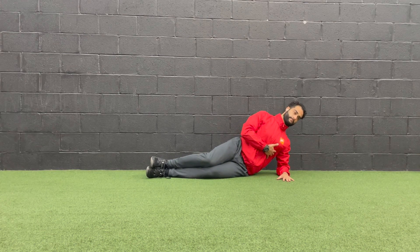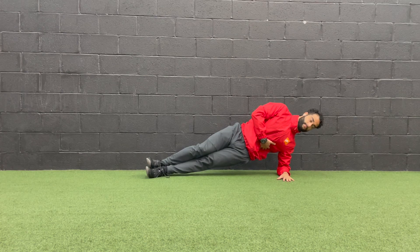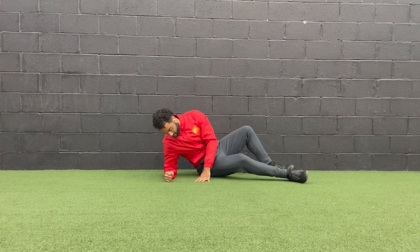Side planks. Set your body in one straight line from your shoulder, hip, and ankle. Drive your right arm towards your hip. Proceed to lift your body up. Take deep breaths into the diaphragm. Fully exhale and engage the core.